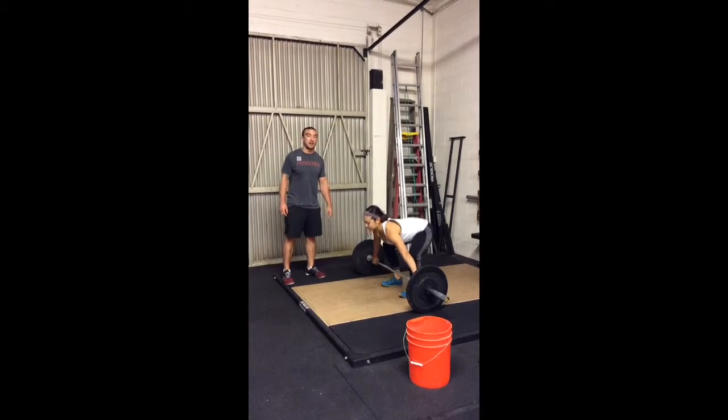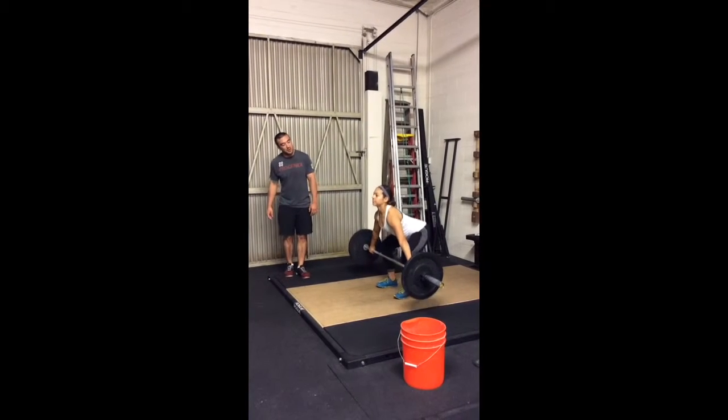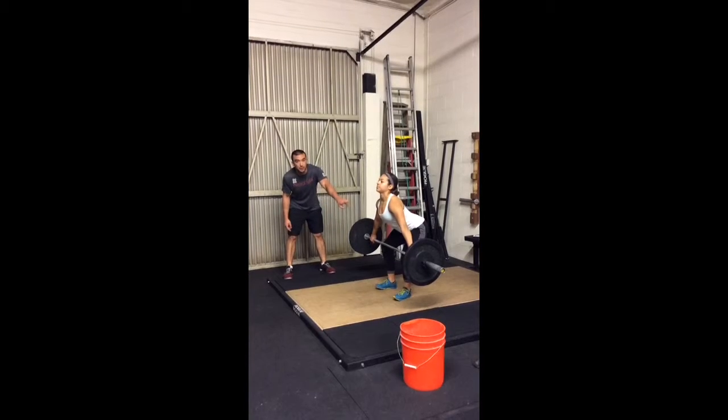Her heels are down, butt down, chest is up. She's going to pull to the knee and pause. When she's at the knee and her shins are vertical, she's pulling her chest up.